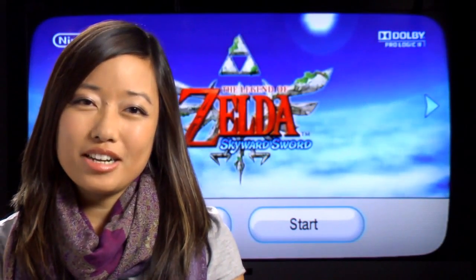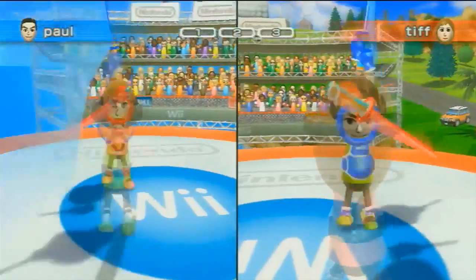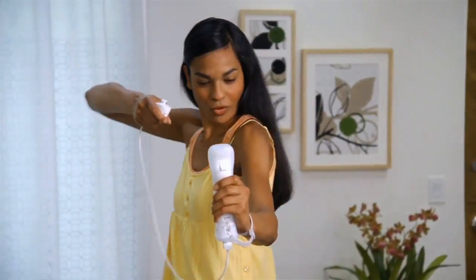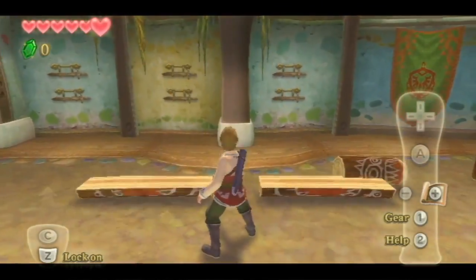Hi, I'm Krista from Nintendo and today I want to show you The Legend of Zelda Skyward Sword, launching on November 20th for the Wii console. Did you ever play Wii Sports Resort or the Brain Age games? The Legend of Zelda Skyward Sword can be just as easy to pick up and play. This game uses the Wii Remote Plus controller and gives you a really immersive experience.